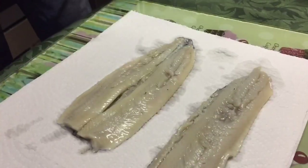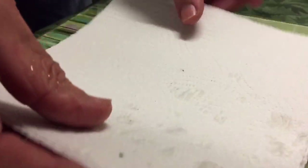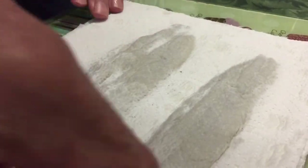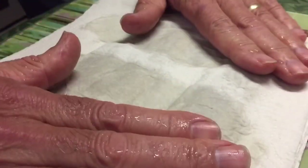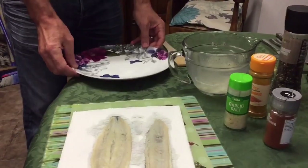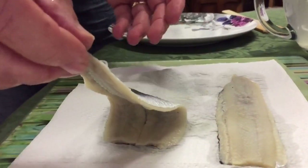We lay the second fillet out on the paper to dry off. Get a couple of pieces of kitchen towel — four layers — and just blot it, pat it down quite hard, because that keeps the fish nice and firm.